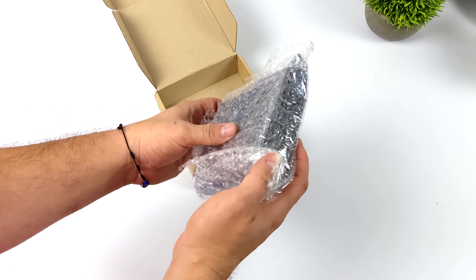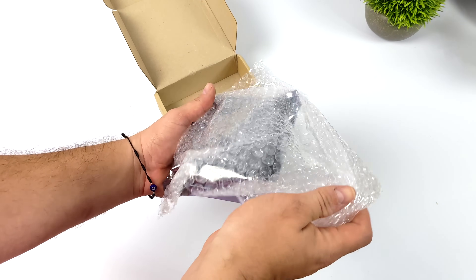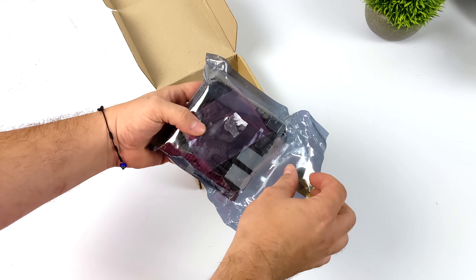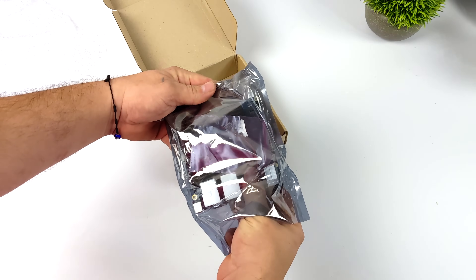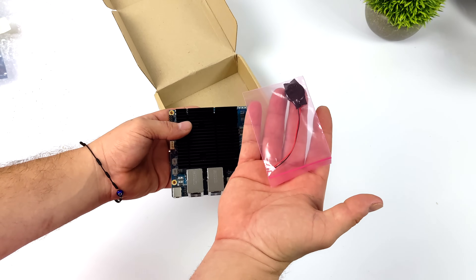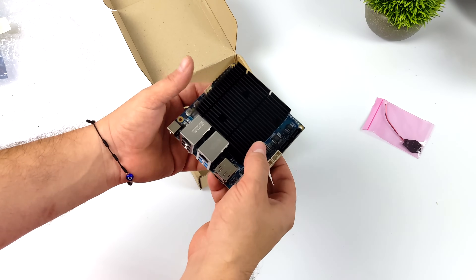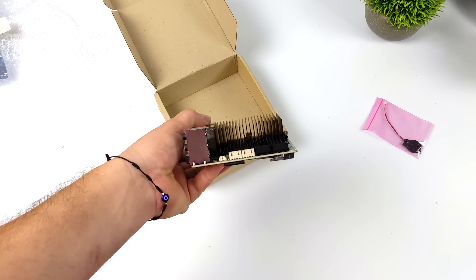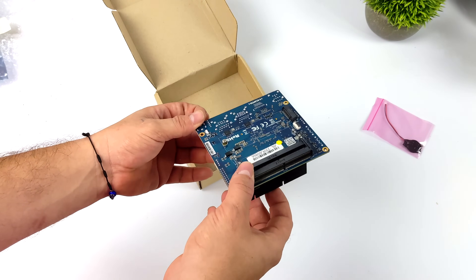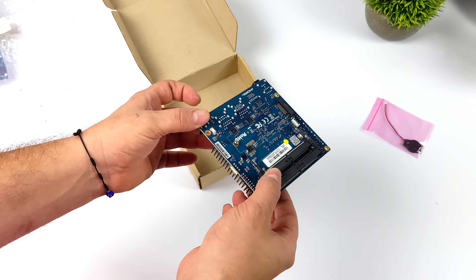Over here we've taken a look at the H1 and the H2, and we're finally up to number three. They are offering two different variants: the H3 or the H3+. The H3 Plus is definitely where it's at. It maxes out at 3.3 gigahertz, so we should see really good performance when it comes to 4K video playback, emulation, and even some light gaming.